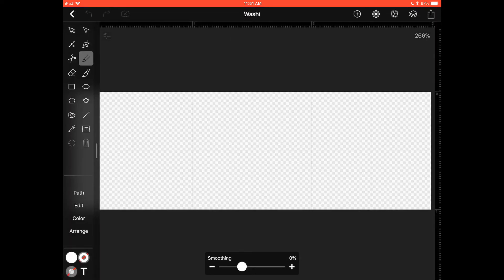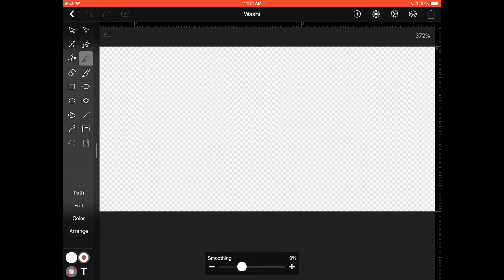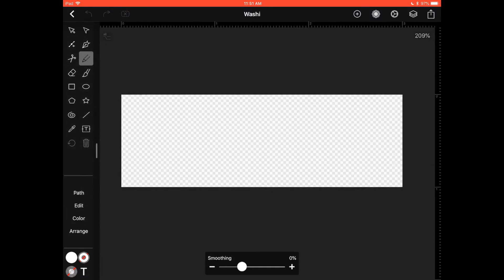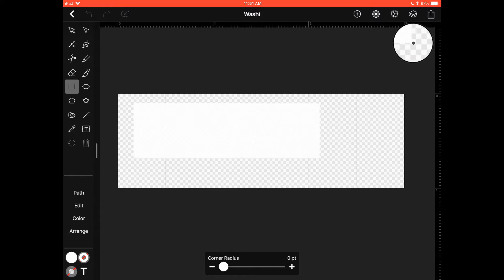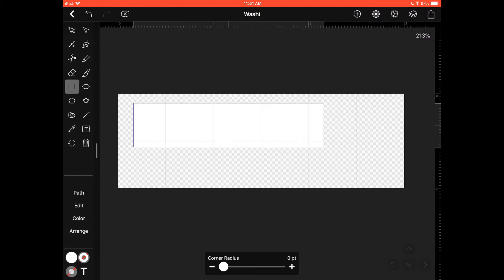This is our artboard — as you can see there's nothing on it, not even color; it's transparent. The first thing we're going to do is grab our rectangle tool from the toolbar, then tap and drag across the screen to make roughly the shape and size you want your washi to be.